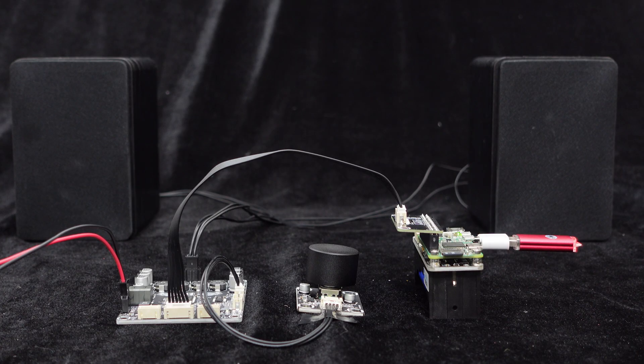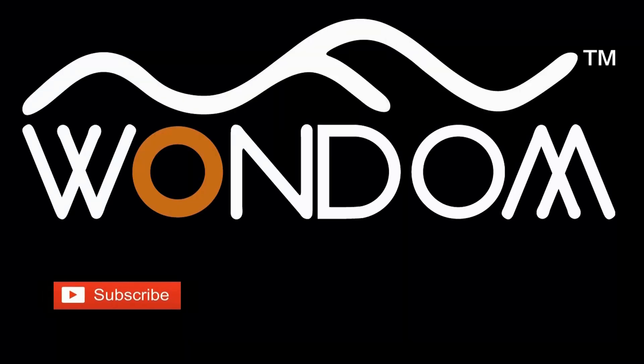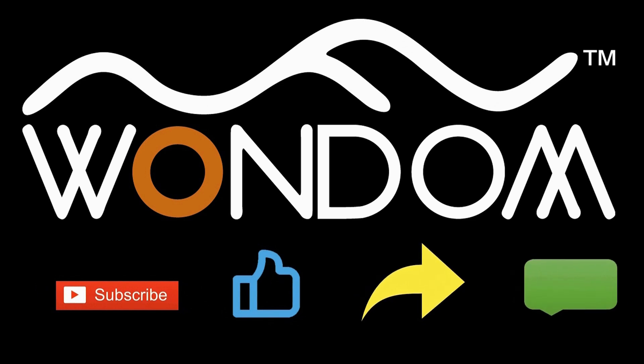Now let's utilize the Wondom stereo 30-watt I2S amplifier and Raspberry Pi Zero to play music. If you found this video helpful, please kindly consider liking, sharing, or leaving a comment. Thank you for your support and valuable feedback.